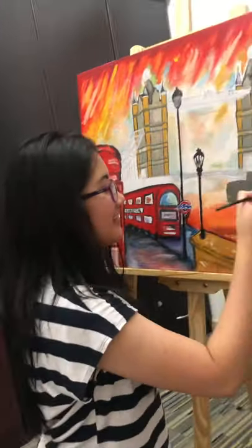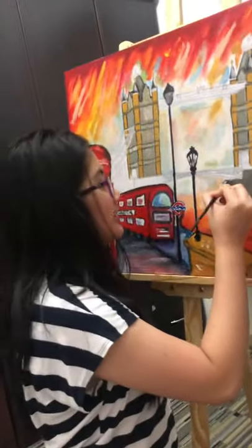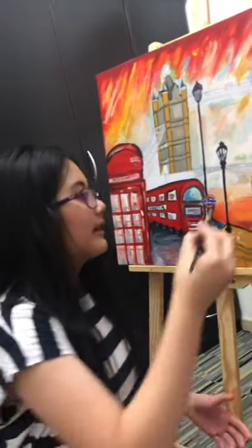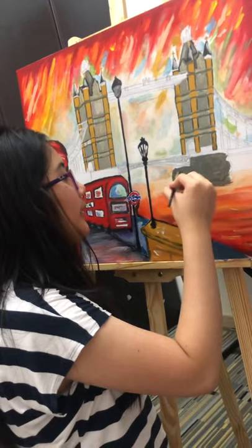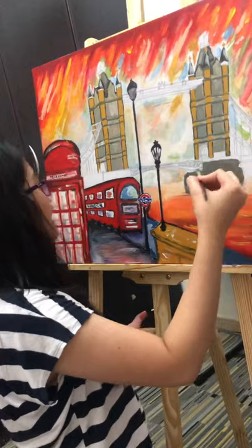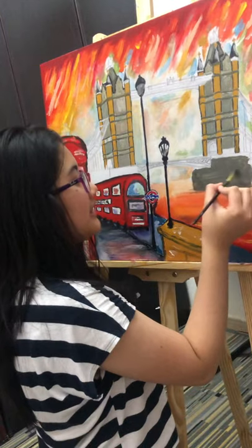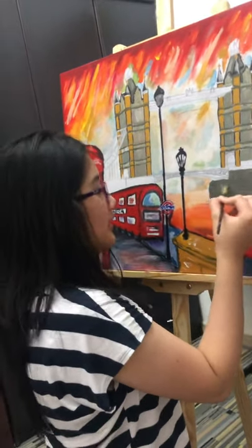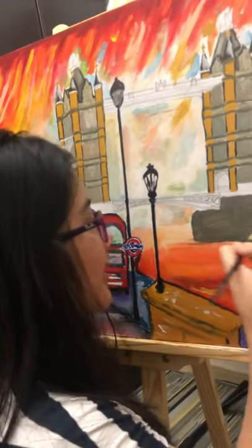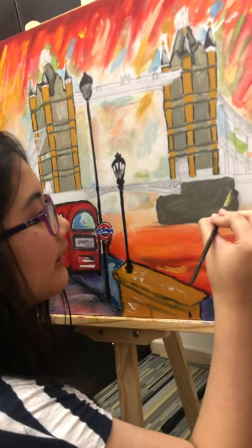Today I'm going to start my London Bridge painting. This one is like a memory of my aunt and my mother when they visited Europe last year — they visited London and of course they saw the telephone booth and especially the London Tower Bridge. It was totally a nice experience for them, which is why I wanted to create a painting for them so they could remember their experience.